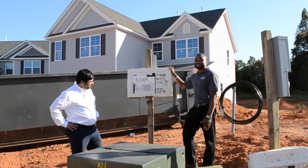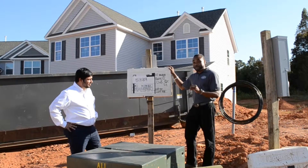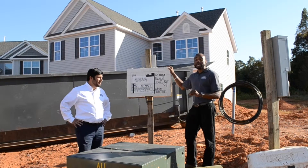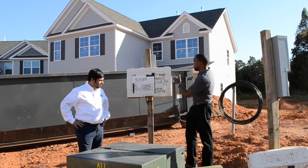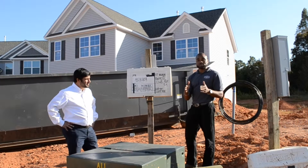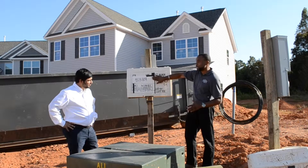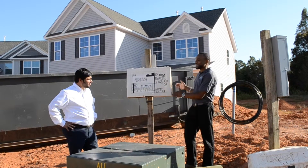Also inside of this box is the information about the inspections, because your house will be inspected at each phase of the process through the city. While the process is going on with them building your home, each part will be checked — the city will come through and check each part. Once it's checked off, they can move on to the next phase of the process.